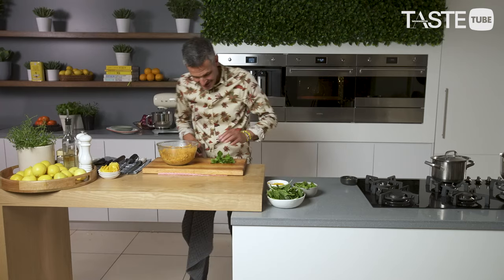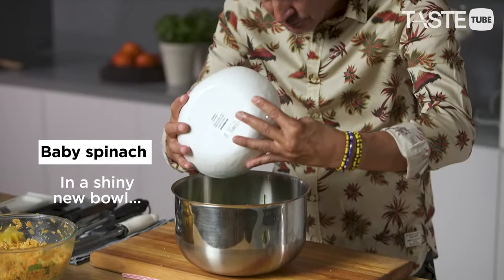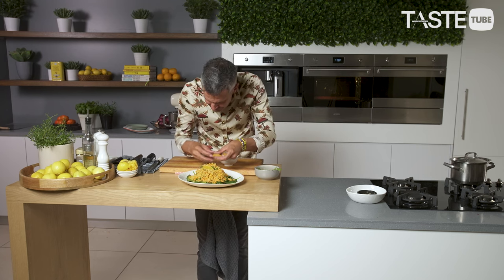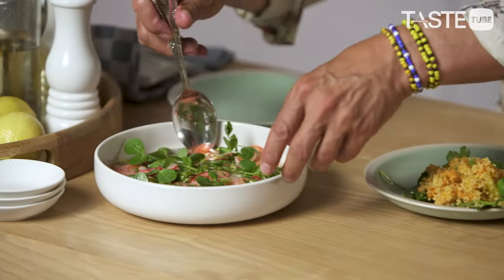Last but not least, just coarsely chopped coriander and fresh spinach. Look how beautiful that looks! And now we've got those orange segments that you've taken your time to cut so beautifully — we just pop those literally all over this.